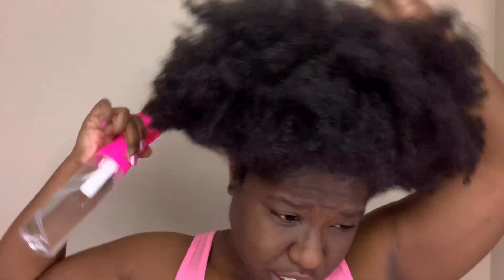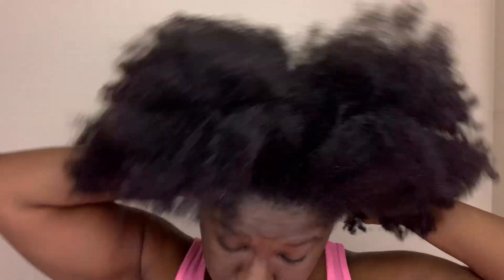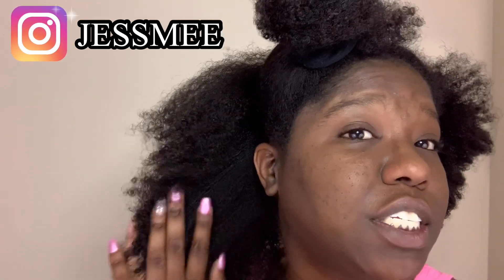So, part it and section it. This is what my hair is looking like. It is super dry, it is tangled. Literally, I put it up in that pineapple six, seven days ago and it's been wrapped. So I am going to see how well this Melanin Hair Care Multi-Use Softening Leave-In Conditioner can get my hair together.